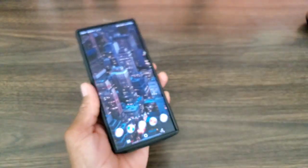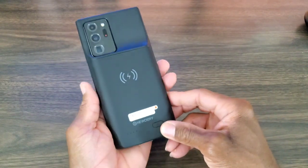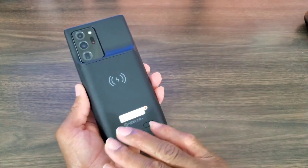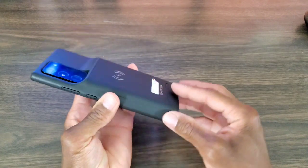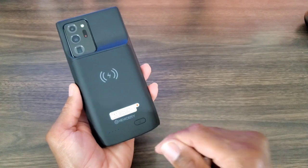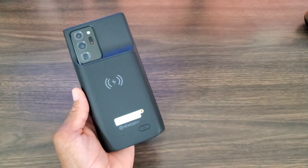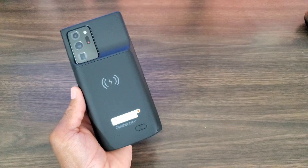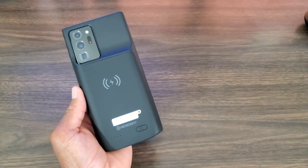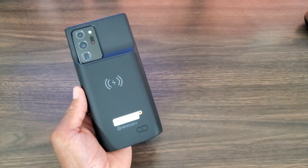I thought this was a good deal and worthy of a buy, simply because you never know when you're going to get caught in a position where you can't charge your smartphone and you don't have the option of being bound to an outlet. What do you think — is this gonna be a buy, or are you gonna leave it? Remember, links are in the description box below. If you enjoyed the video, hit the like button, subscribe, and smash that notification bell so you get notified when I drop more videos. See you all at the next video — take care.